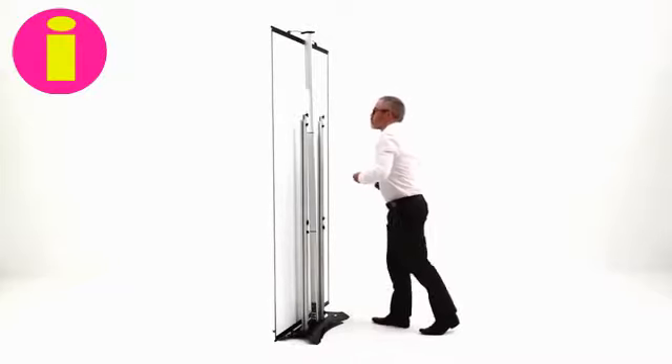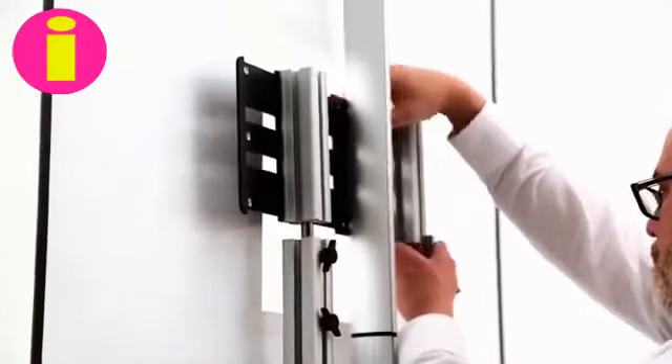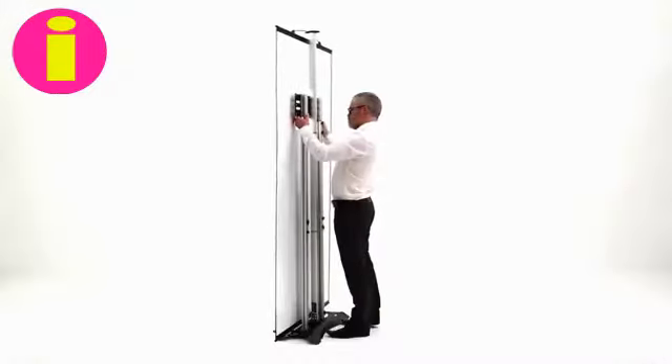Take the top cross beam bracket section, which must be positioned between the twist upright and graphic, and push down onto both uprights and again tighten the screws.